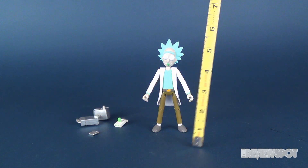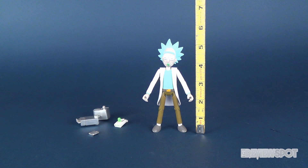So just how tall is Rick? Let's grab the tape measure. He stands — if you count the top of his hair — at five and a half inches tall.